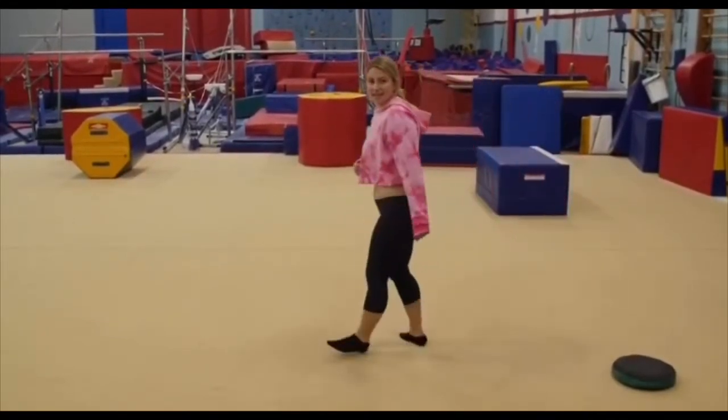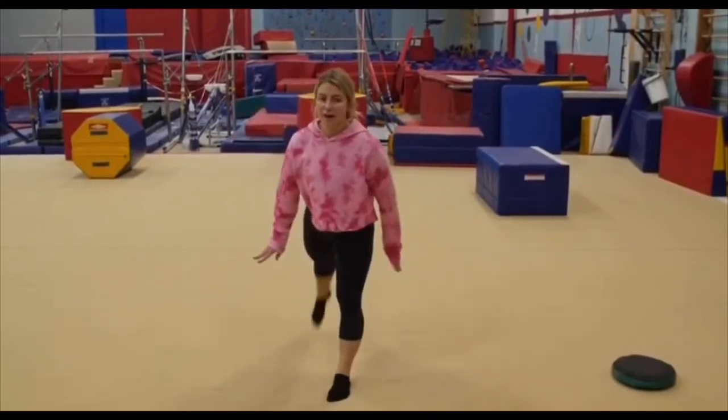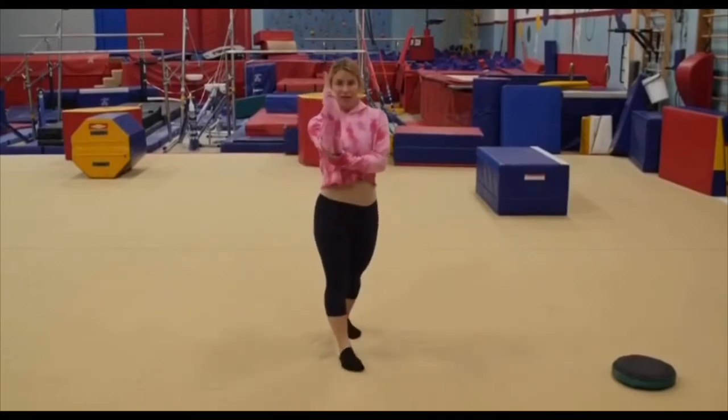Try not to kick too hard so you don't fall over. You want it to be a perfect kick — not too much power, but so that you can be really straight.